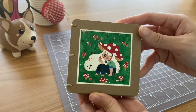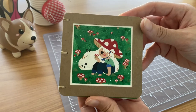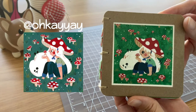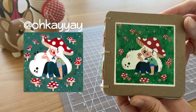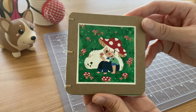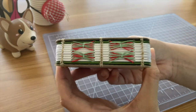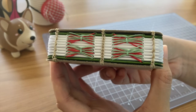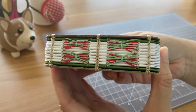This next notebook is one of my favorites. It was another Draw This In Your Style meets bookbinding challenge, and the original piece was from OKYAY on Instagram. For the binding, I bound the notebook first with Coptic stitch and then I went back in with red and green thread for more of those cat whisker stitches.